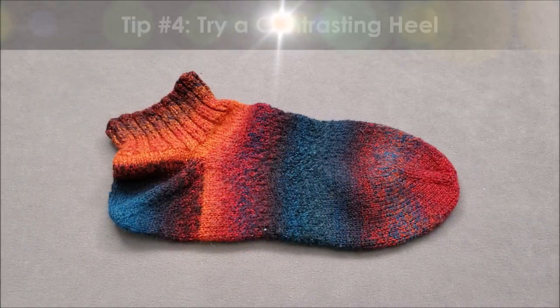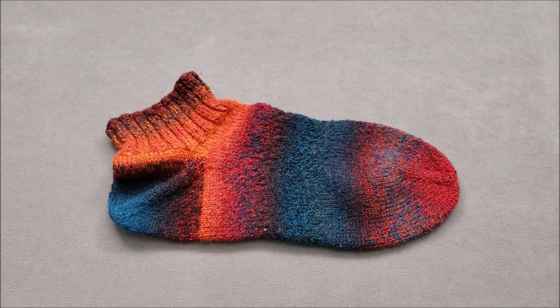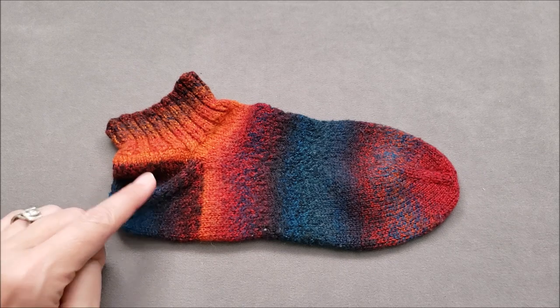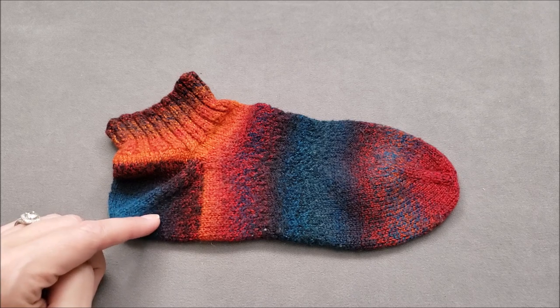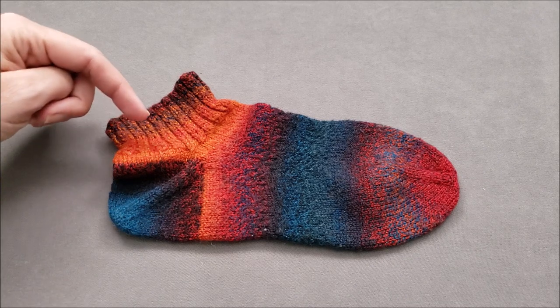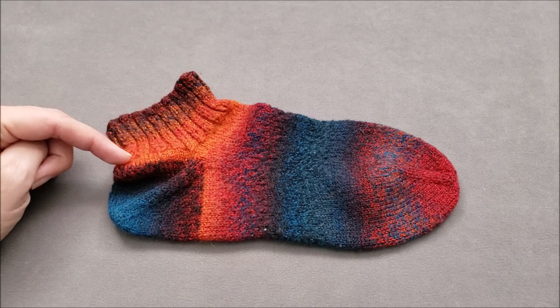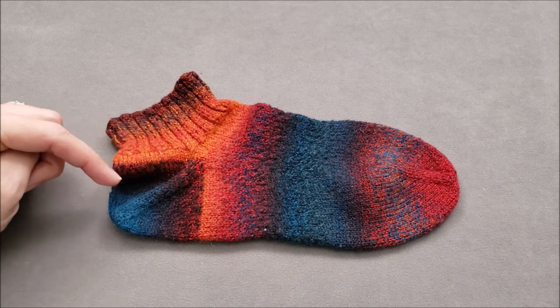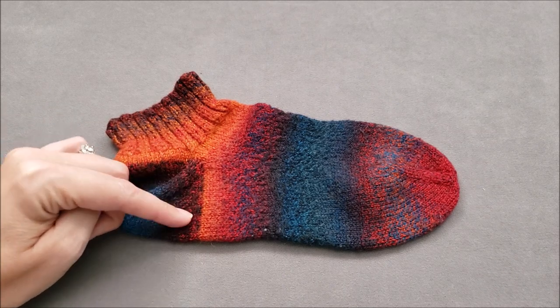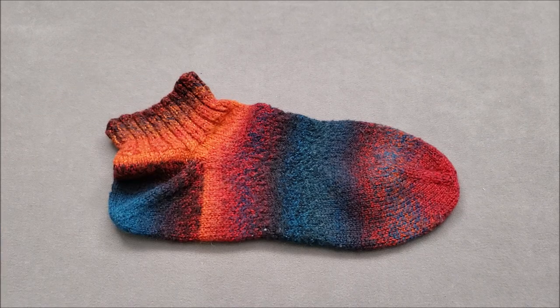Tip number four. If you don't want the striping pattern to be interrupted down the front of the leg and the top of the foot, but in your mind an afterthought is an after knot, just work the heel in a contrasting color. This works for either toe up or top down socks. You simply work in rounds until you get to the heel, then use a contrasting color to shape the heel using your favorite method. Finally, continue in rounds with your self-striping yarn until your sock is finished.